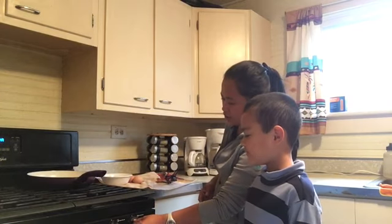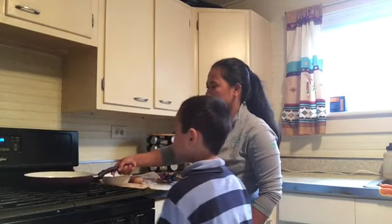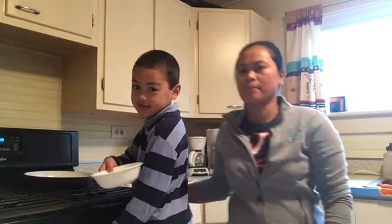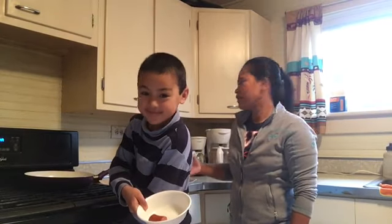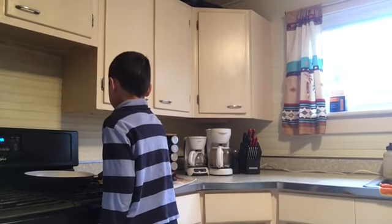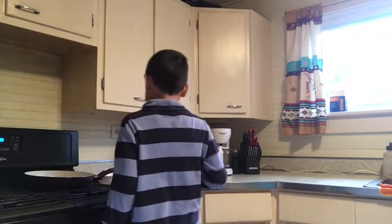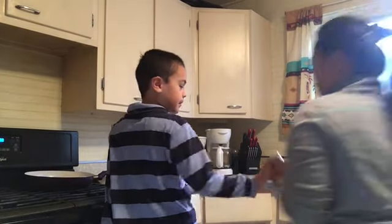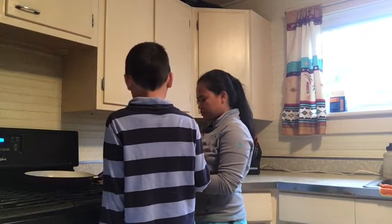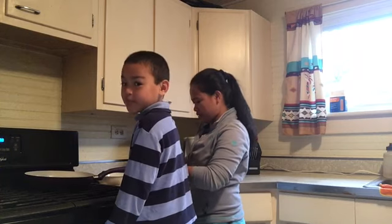Okay, let's start buddy. Turn that on please, you gotta do it slowly — push and there you go, ignite. Now we gotta wait till that heats up, then you put in the sausage. Do you want to use butter for your eggs? Oh yeah, sure. Okay, next — wait for our butter.